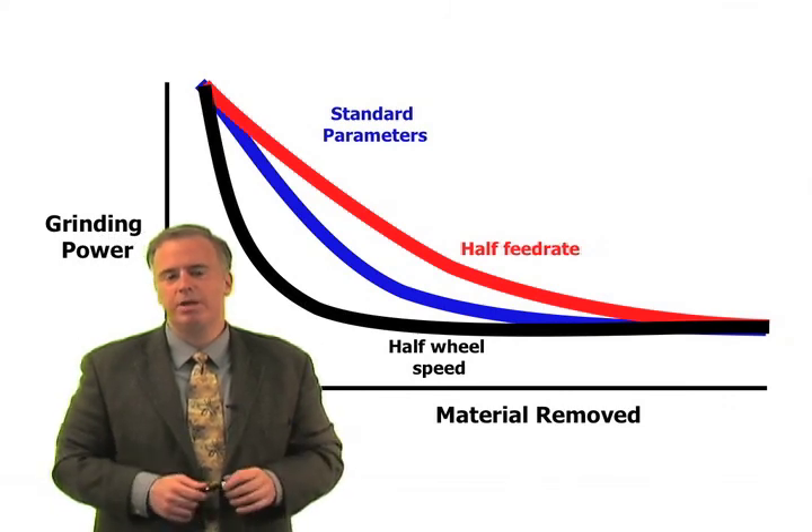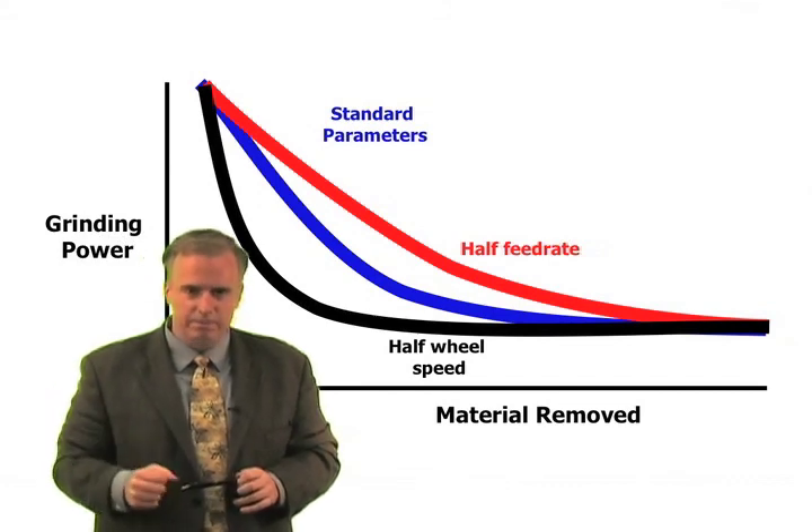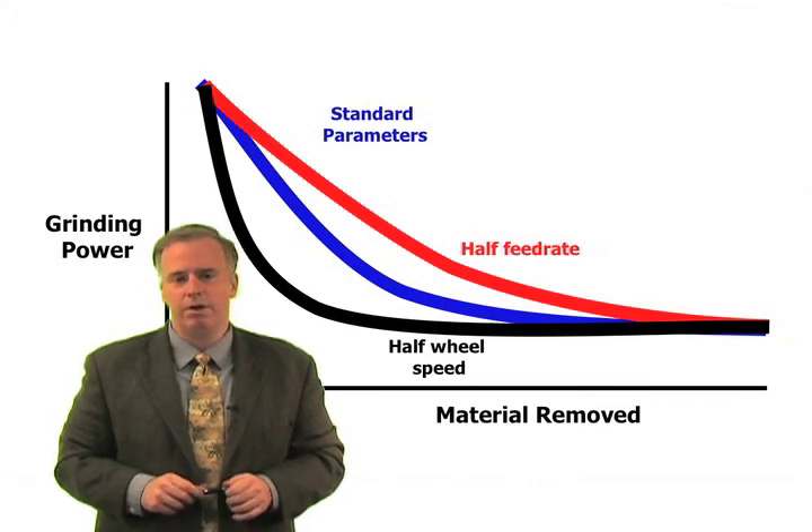In the end, we want those CBN grits to open up more quickly, and the best way to do that is to have them dig into the workpiece — big forces on the grits — to get them to fracture earlier than they are right now.